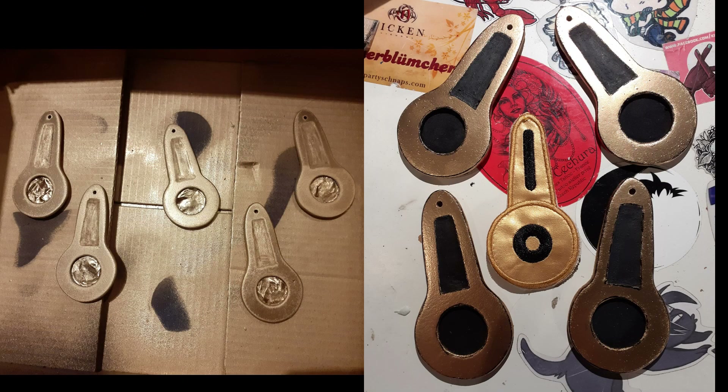After the con, I made new hairpins and changed the zipper heads. Those were made from PVC board and Eva Foam and finished with spray paint.